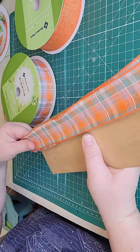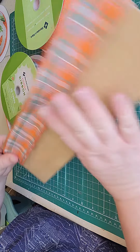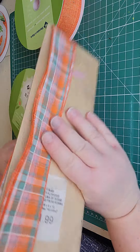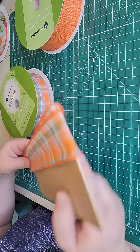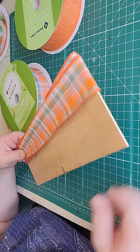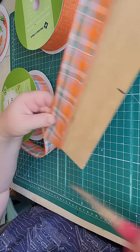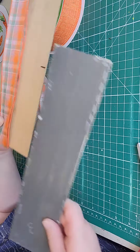I'm just getting my ribbon tails ready. I've got my measuring board that I've made — I just got a piece of wood, nice and thin. I believe I got this from Joann's a couple of years back. I cut it different sizes. This is my 12-inch board.